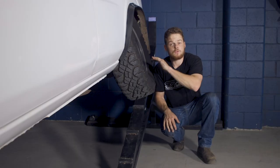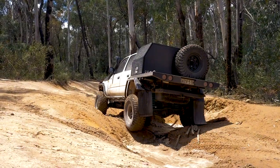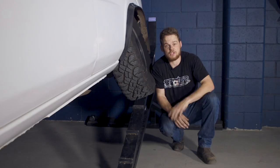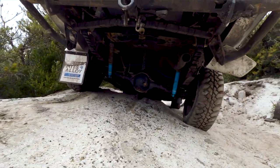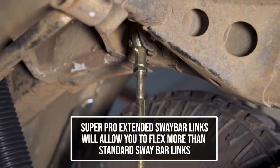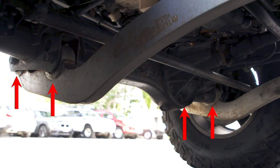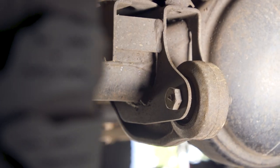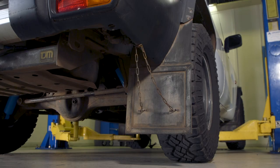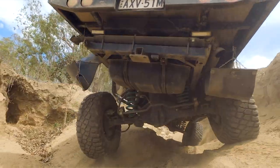If you own a live axle four-wheel drive like the GU and plan on doing some tougher tracks, here are a few things to consider to get your four-wheel drive flexing more. The more flex you have, the more often you'll keep all four wheels on the ground giving you more traction. Flex isn't just about putting longer shocks in - things that can limit flex include your shock length, sway bars, link arms and even your brake lines. The big limitation in the front end is the four bushes fighting each other when the front axle flexes - that's why you need better bushes in the front radius arms like SuperPro ones. The rear suspension typically has four trailing arms and a panhard rod, which helps reduce bush binding so it flexes better than the front.